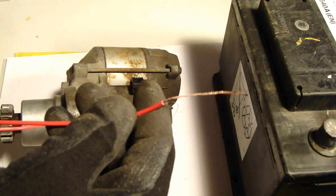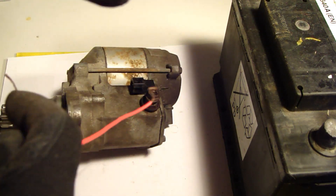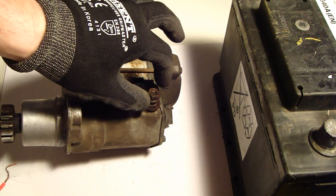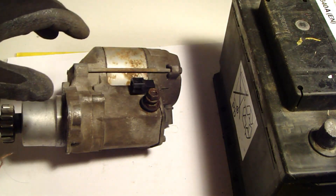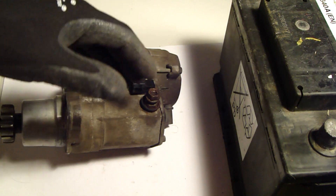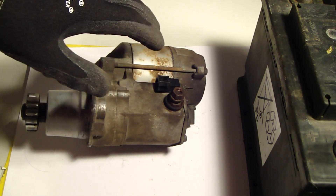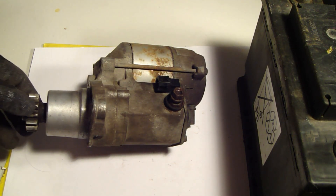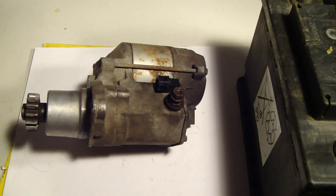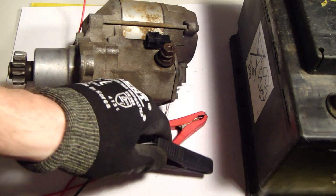I will do those cable connections now. We can use this thin electric cable for testing purposes, but normally battery cables are really thick — almost as thick as my finger — because there is a huge amount of power going through. This starter actually takes most of the car battery's energy when it moves. This starter is about two horsepower, like 1.4 kilowatt.